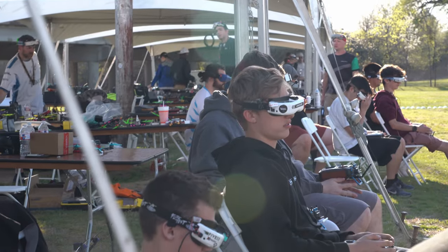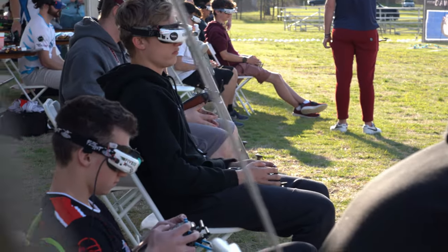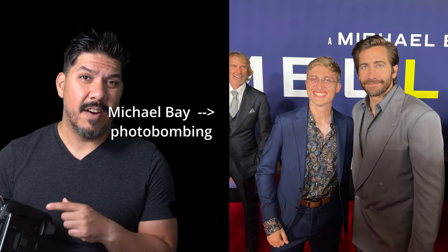That headphone jack could be really useful for people flying around others who don't want to be disturbed, or even more useful for folks on set. Alex Vanover posted a picture with Jake Gyllenhaal and Michael Bay at the premiere of the new Ambulance movie — he could have used this feature right here and still had the warnings in his ear.